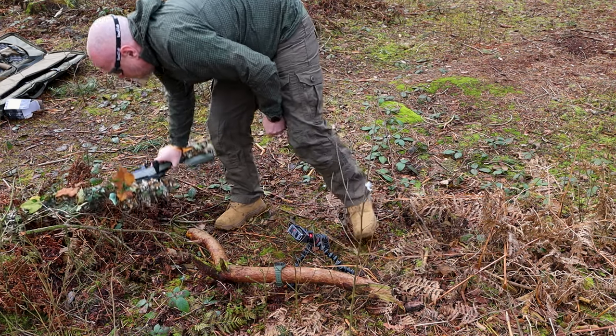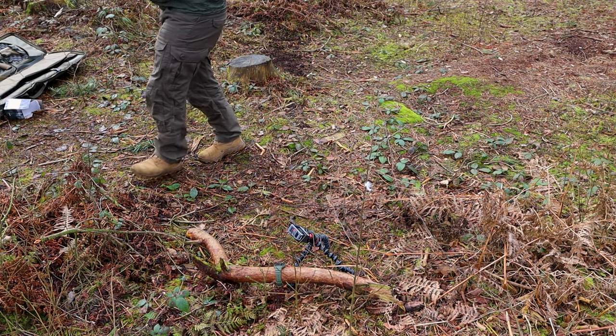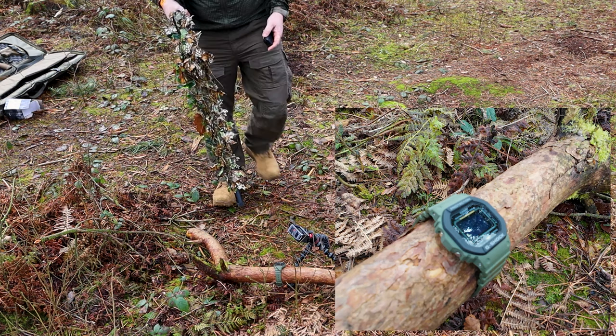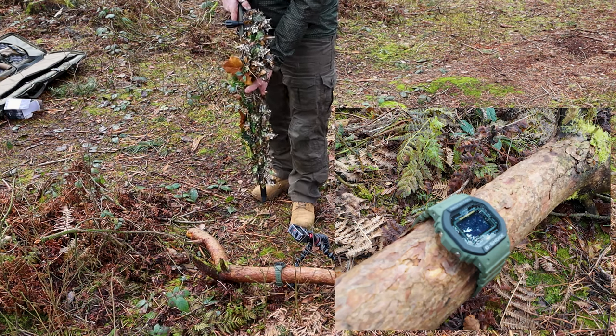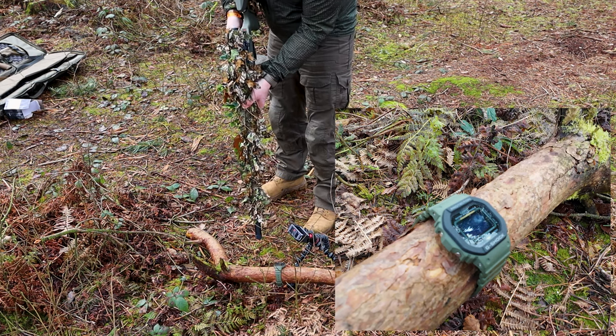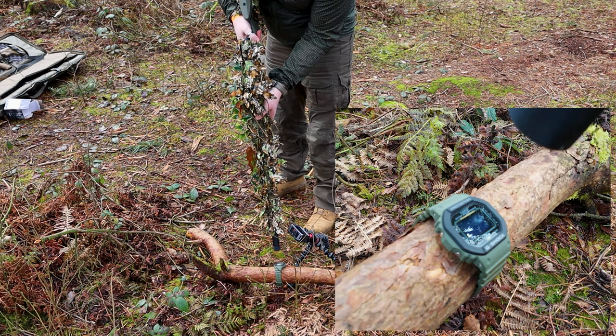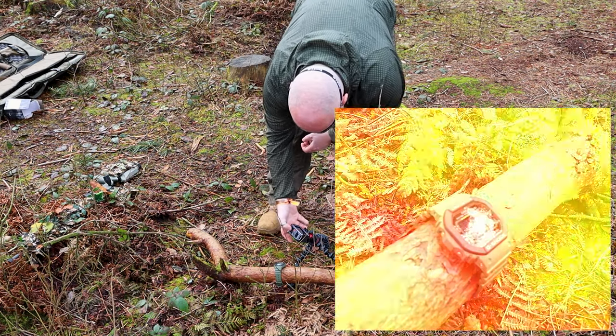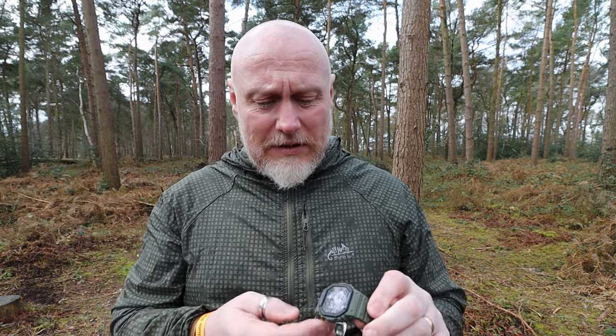Next up we have my Silverback TAC 41. So there we have it — the TAC 41 brought this G-Shock to the end of its usable life.